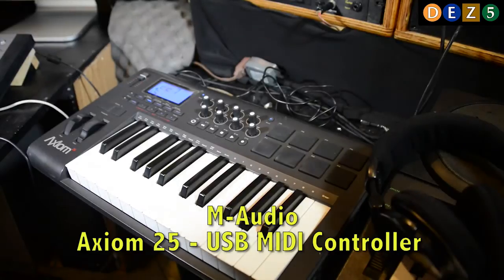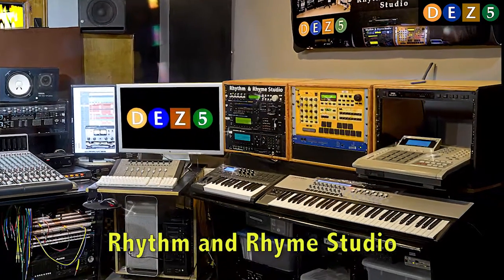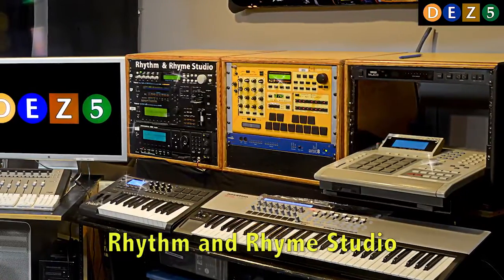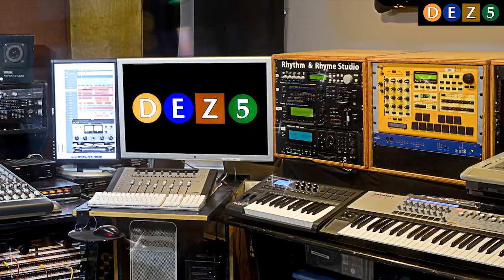So that's what's going on, people. Thank you for checking me out, I appreciate it. This is Rhythm and Rhyme Recording Studio with Des5 as the engineer. We're going to be bringing in more videos to show you how to repair things. Thank you, take care, and have a blessed day.